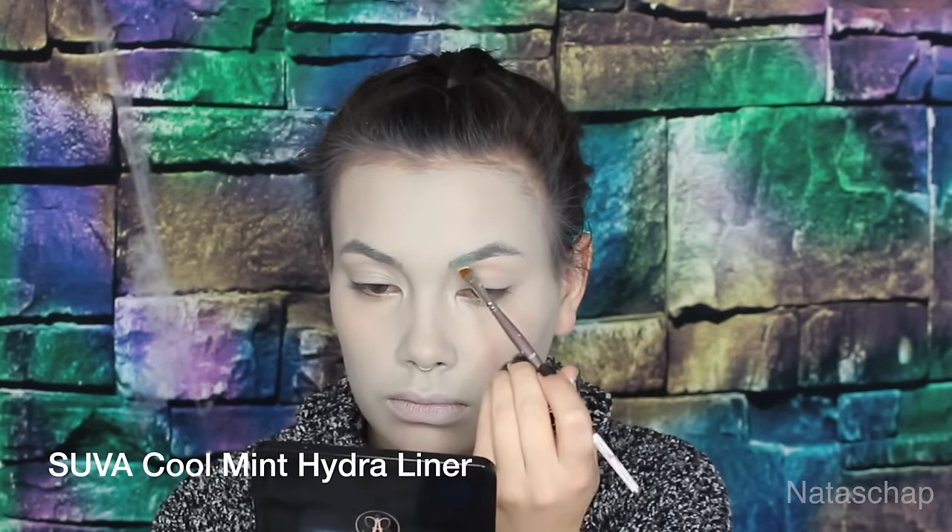For concealer, I'm using e.l.f. concealer on my under eyes. Moving on to my brows.